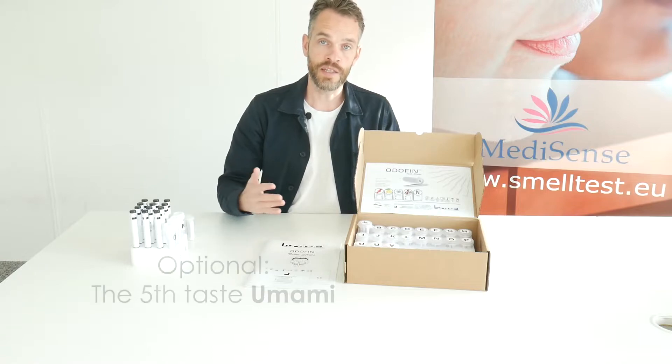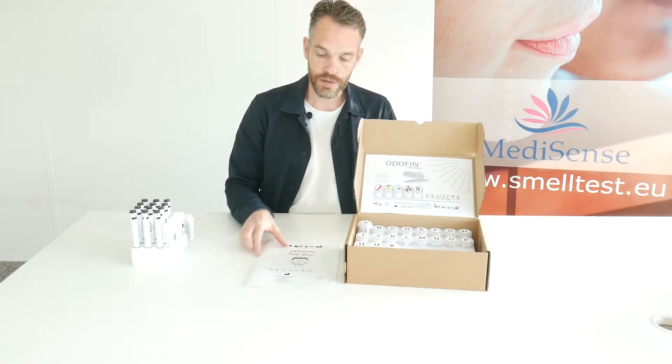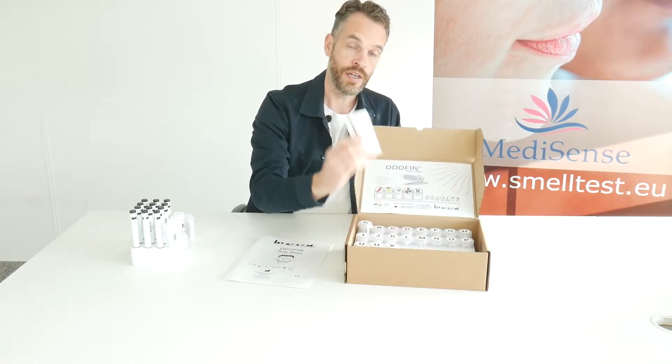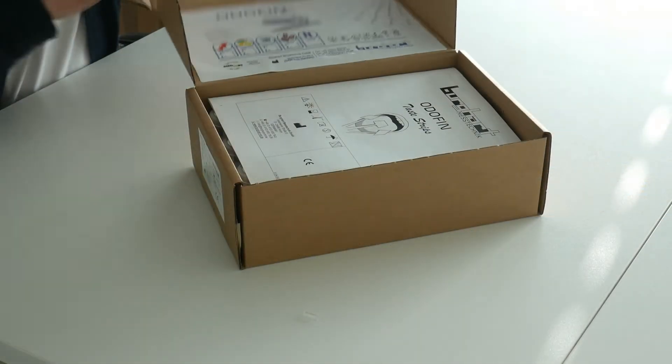Optionally you can also add the fifth taste, umami. The box will be delivered complete with the manual. For example, you have a little tweezer to take the strips out of the boxes.